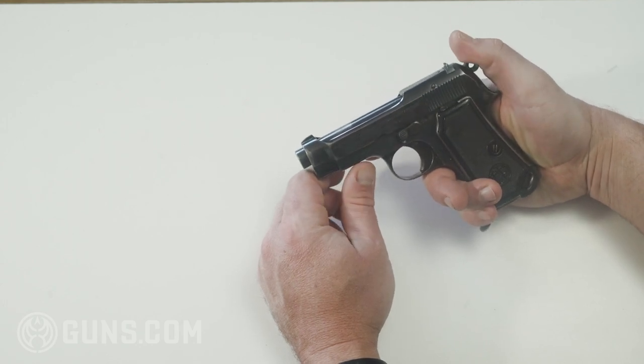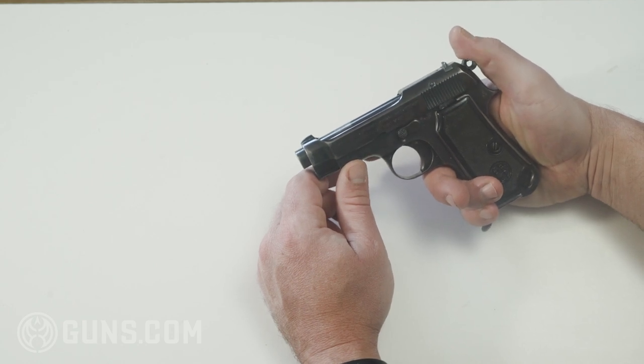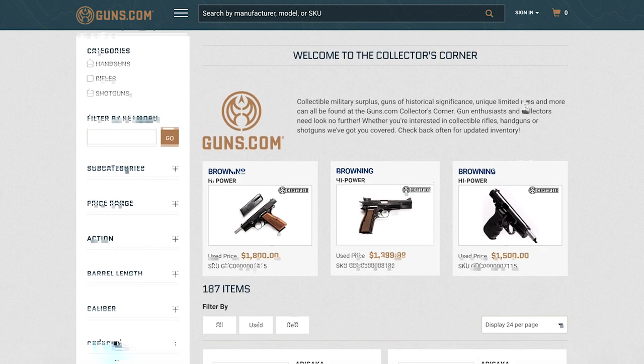Just a really interesting gun. If I had more money I would definitely like to add this to my collection. That's the Beretta Model 1934 — certainly a cool and historical gun. If you guys are looking for your own cool and historical guns, go and check out the Guns.com Collector's Corner. There's tons of really awesome and historical guns over there.